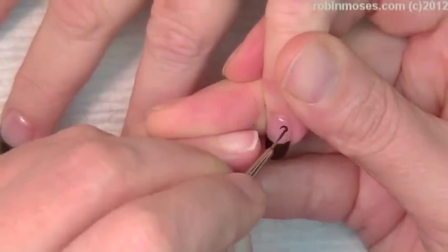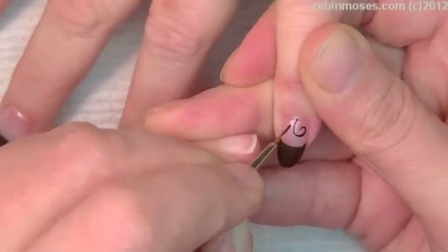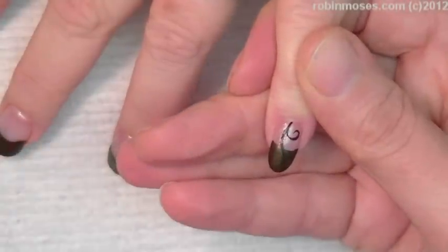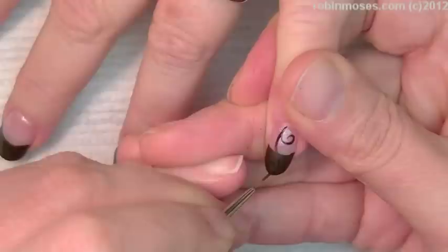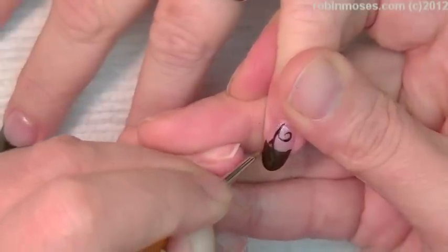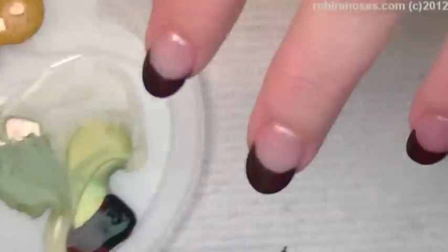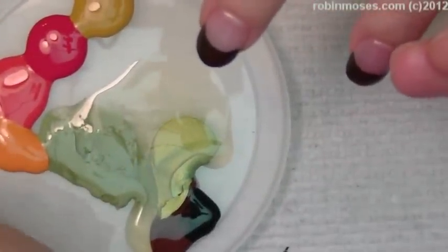I'm going in like this, taking that up to the top like that, then I'm going to go down into the nail so you can still see it, and then with black go up so you can see it through the brown. Now with the brown mixed into the green, like this.